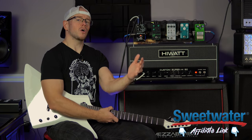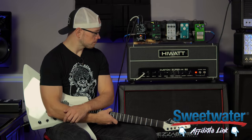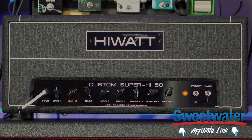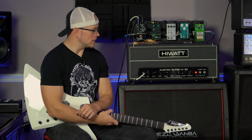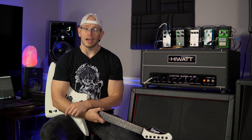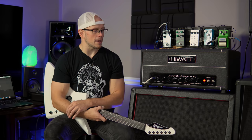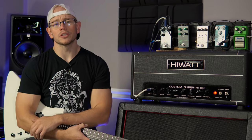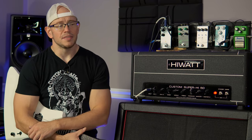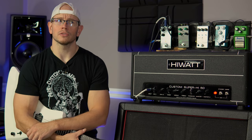I am super psyched today because this is not an amp that many people have had the opportunity or the pleasure of playing. This is the Hiwatt Custom Super High 50, formerly known as the Maxwatt. This was a collaboration between Fortin and someone else — Mike Fortin basically designed this amp and they were going to produce it under the name Maxwatt. They were at Winter NAMM a few years ago and it generated a ton of hype and buzz. I think it was the same year the MT-15 came out, so 2018.